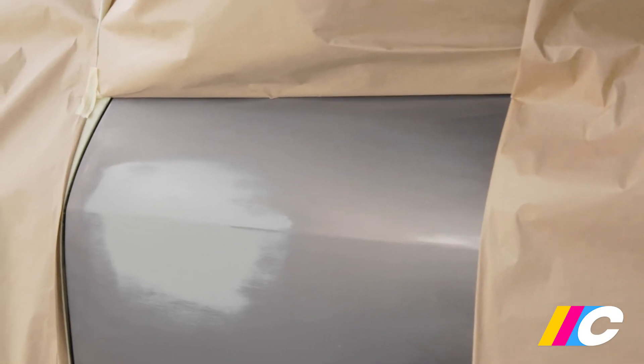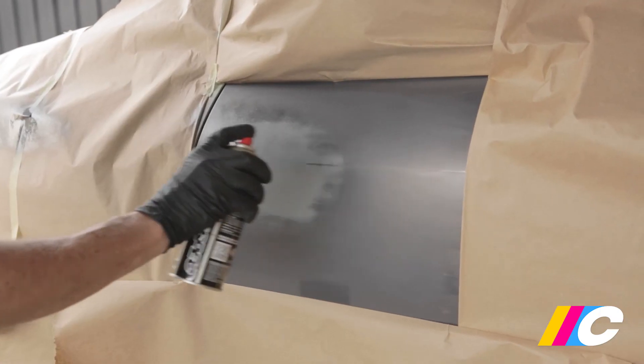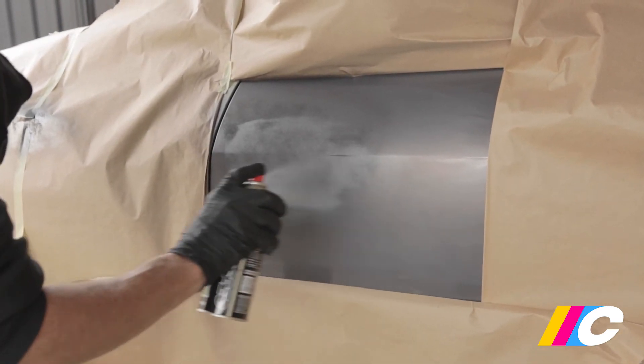Regardless, the entire area needs to be covered in sanded primer and be 100% free of any imperfections before moving on to applying base coat colour, which we'll run through in our Step 2 paint video.